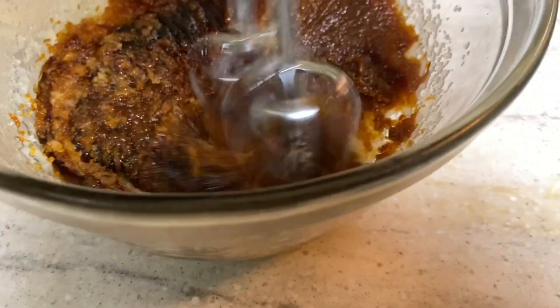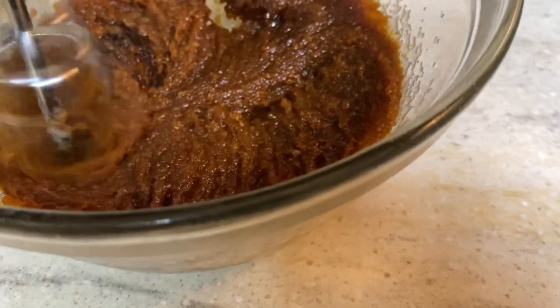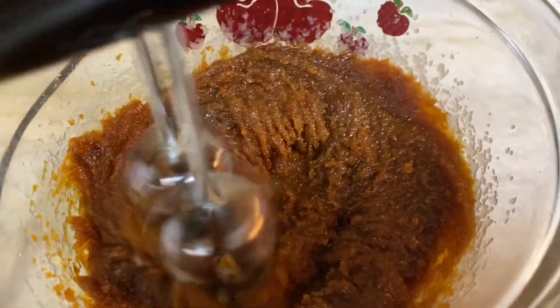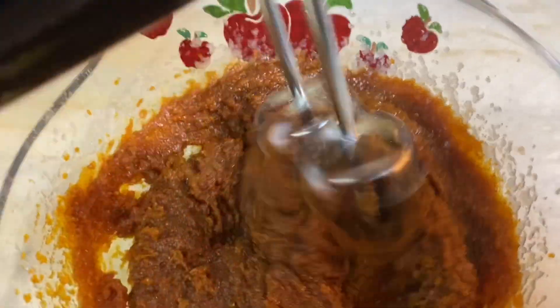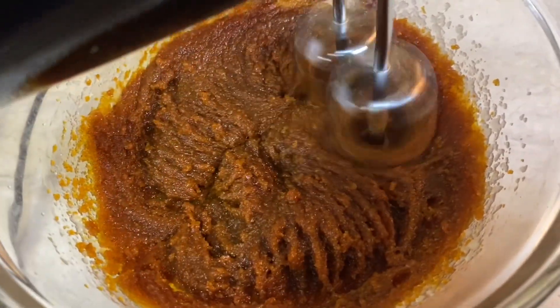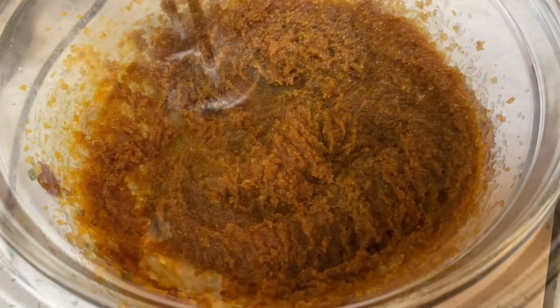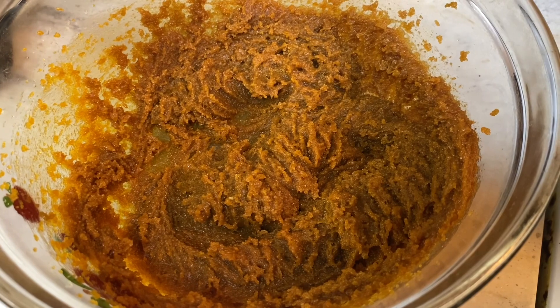Then I go on to add two teaspoons of baking soda, two teaspoons of cinnamon, and a teaspoon of ginger. I also added in this recipe two cups of flour and I added a little bit at a time.